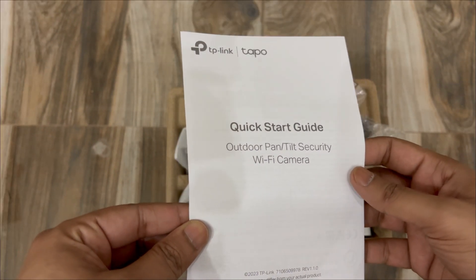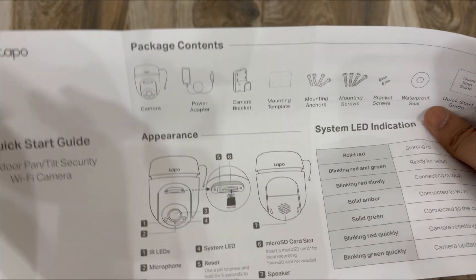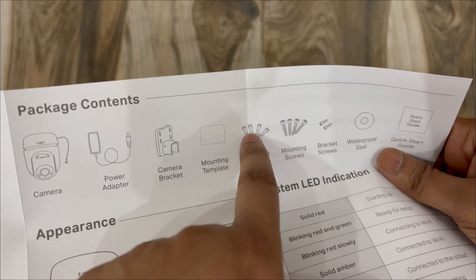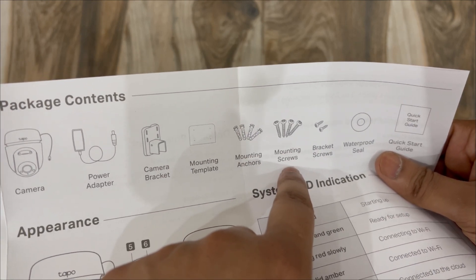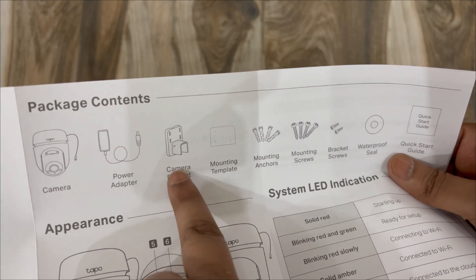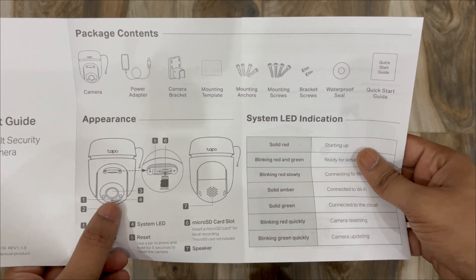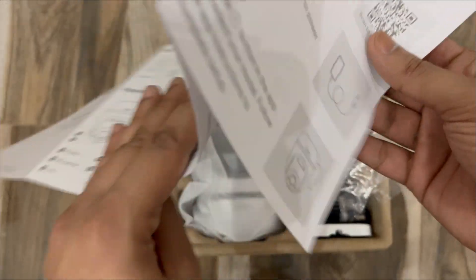Then we have the quick start guide with information about the camera and box contents. We have the camera, power adapter, camera bracket, mounting template, and mounting anchors — these anchors go into the drilled holes. On top of those anchors we use the mounting screws. There are also bracket screws to tighten the bracket to the camera. The waterproof seal is used with the cables. The LED indicator: solid red means it is starting up.